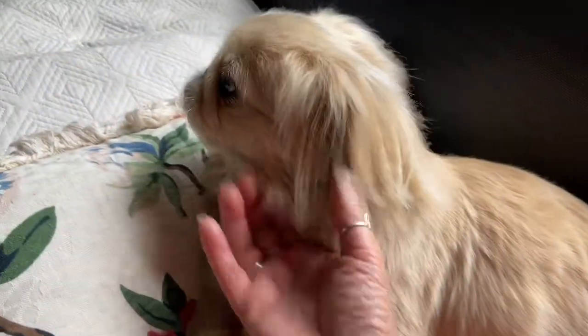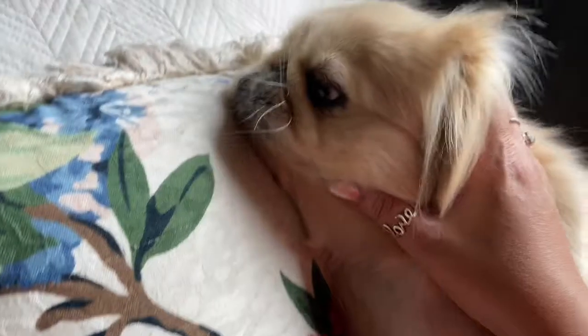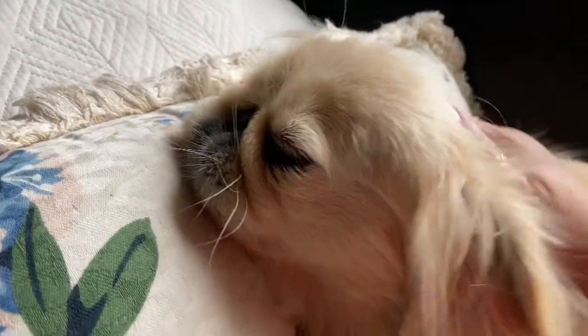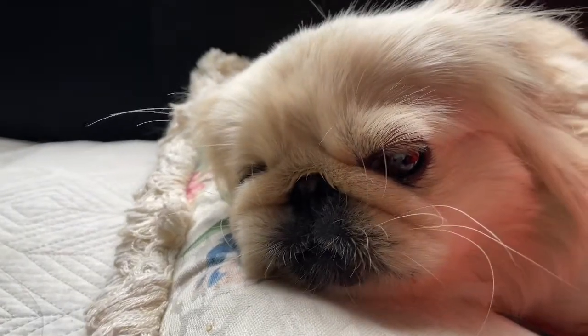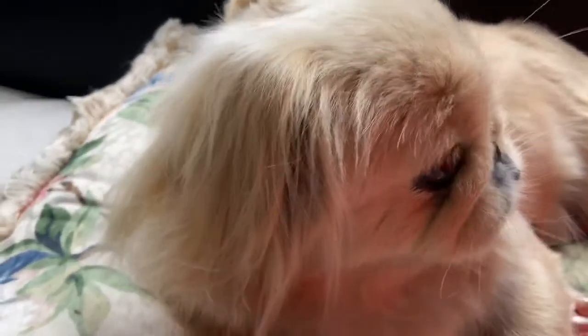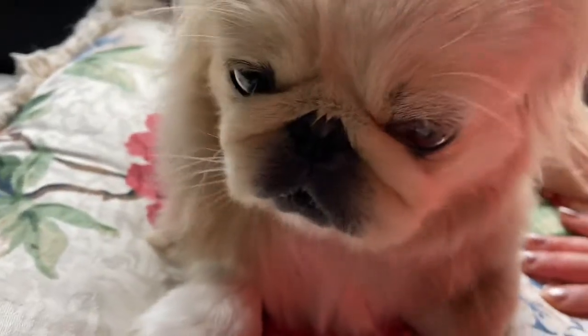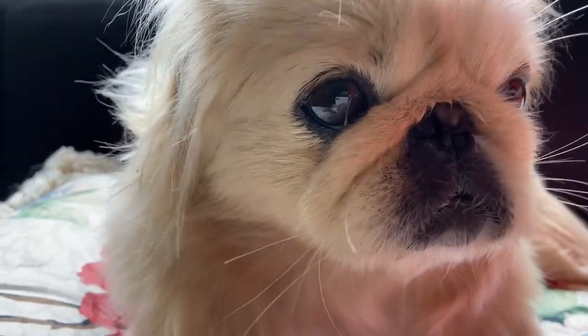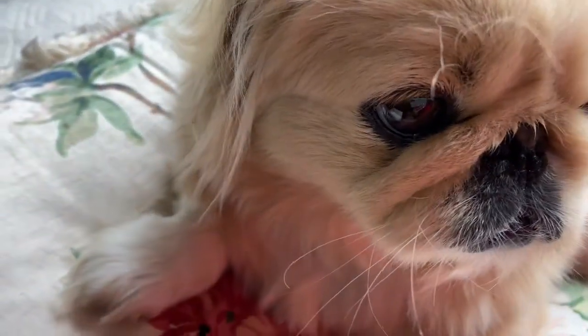You can see how beautiful she is. Bodhi, come here, my sweetheart. I'll see you all soon in the next video. Love always. I'll see you later. Thank you.